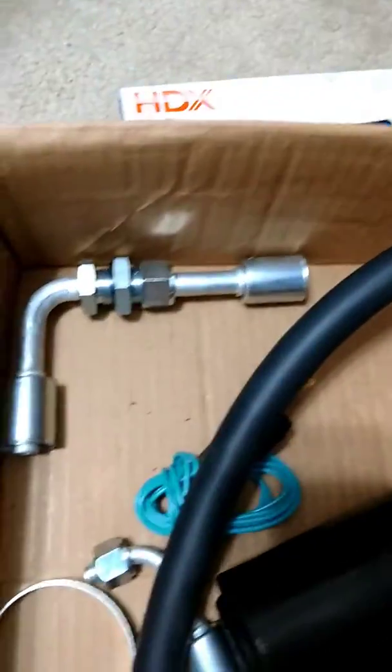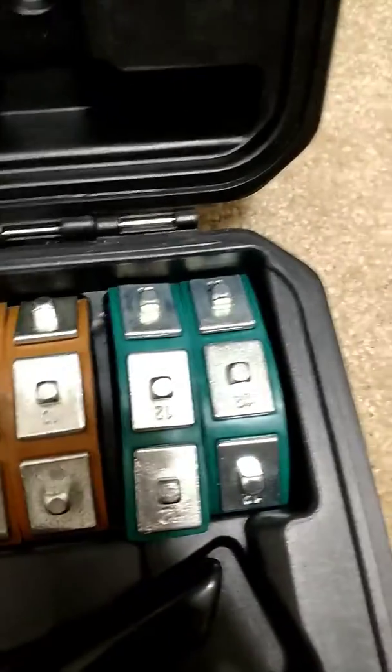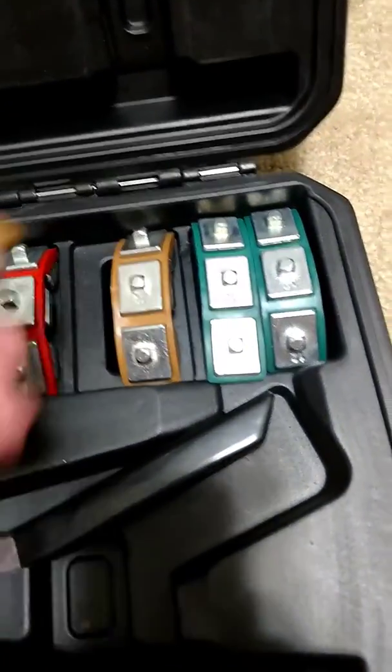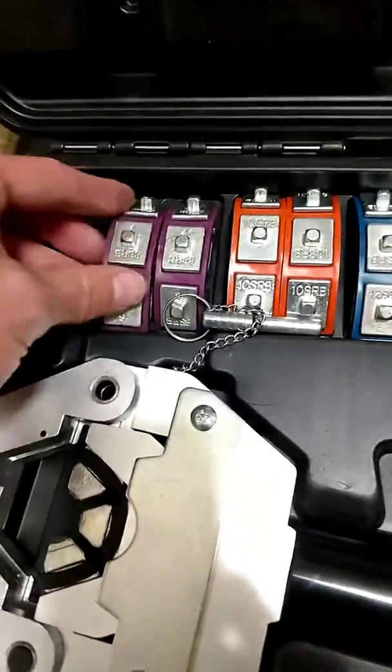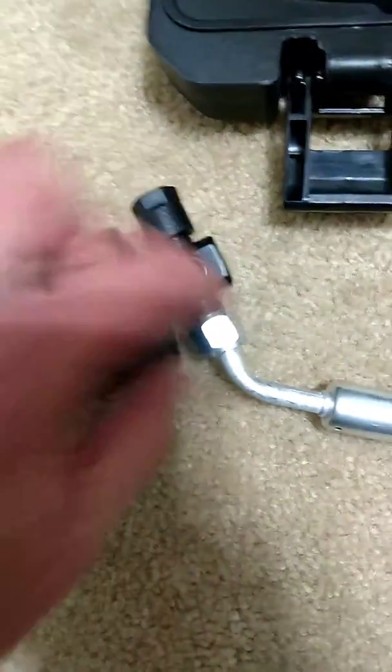There are a bunch of different fittings in the kit. The one I'm going to make here is a number six — there's six, eight, ten, and I think this kit also goes up to twelve. You can see the numbers written on the dies. There's SRB and non-SRB — that's like a single versus a triple, I'm not exactly sure what the difference is, but I'm using the SRBs.